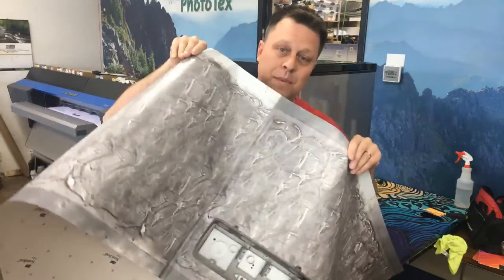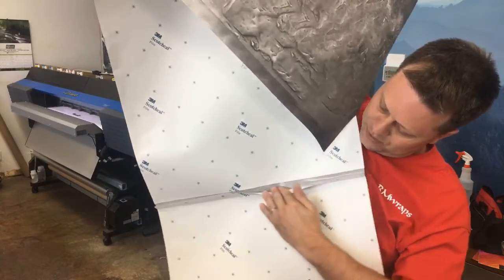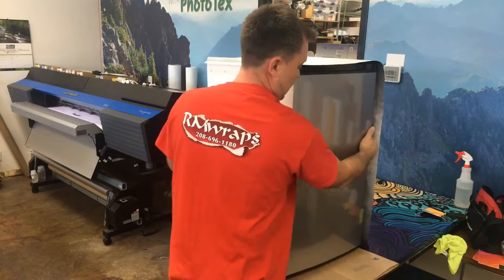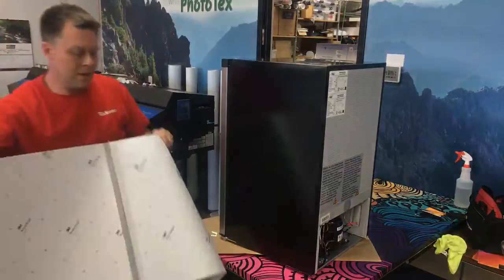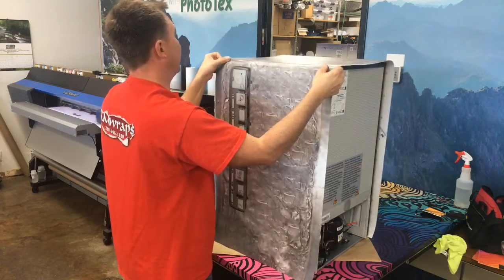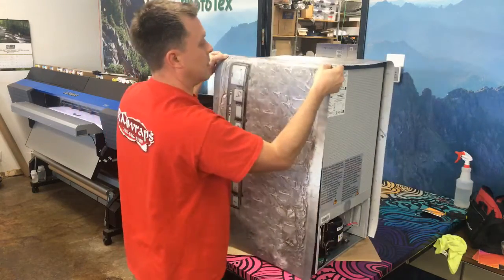When you order a one piece unit for the sides and top, what we normally do is cut the backing right along the edge. What I recommend is pulling it down just a little bit so it will tack on. On the paper side right here, it is perfectly lined up to fit where it needs to be. And if you mess up, don't worry about it — you can pull it right back up.